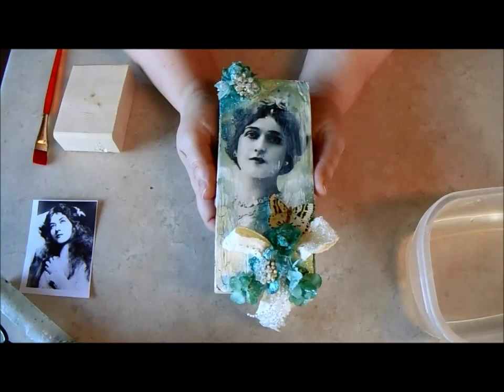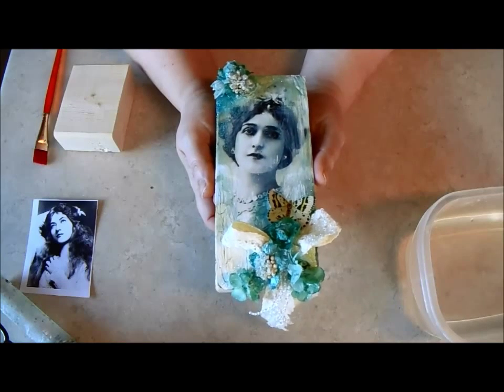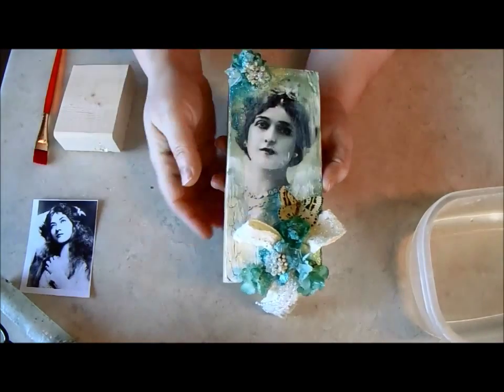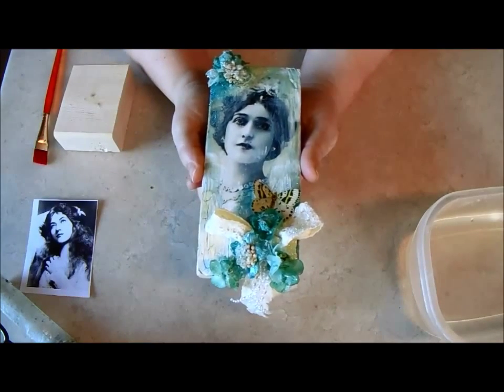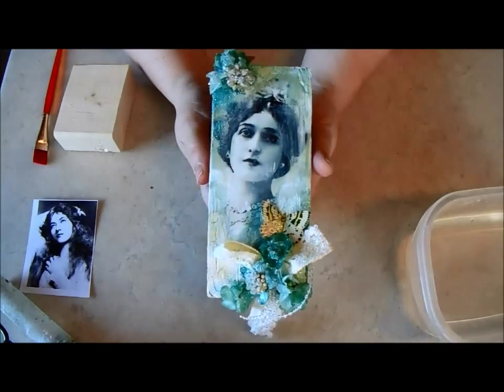Hi everyone, it's Nicola here. I posted this project the other day to my Facebook page. It's a project I created for Petaloo. They create these beautiful flowers and it's an image transfer onto just an old piece of wood.